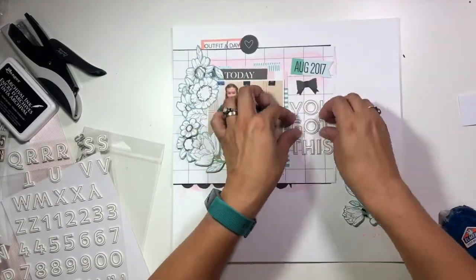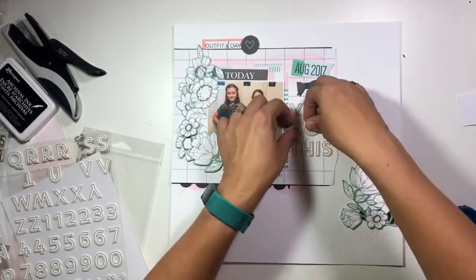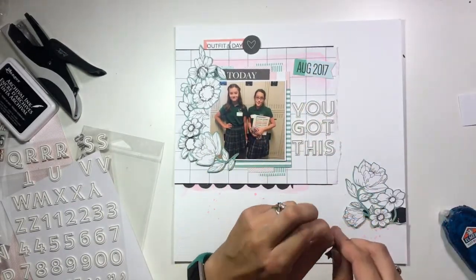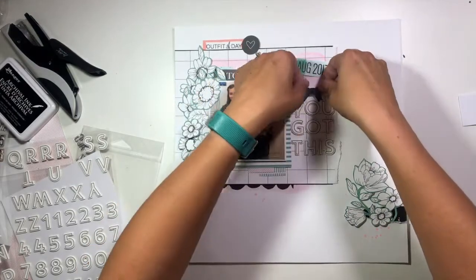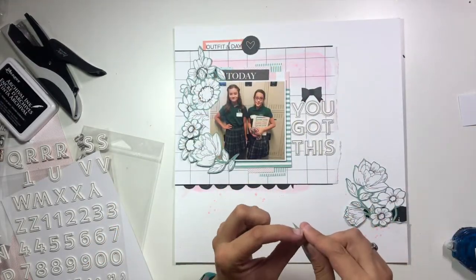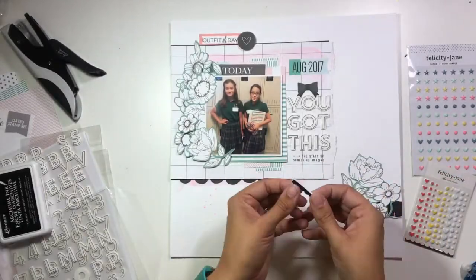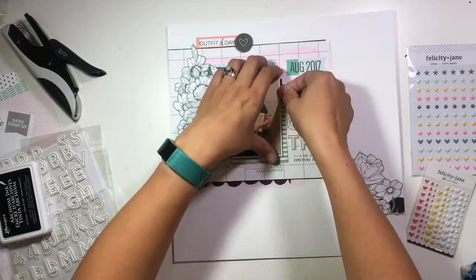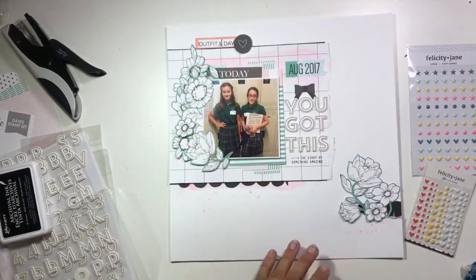I made my photo mat a little bit smaller than hers, so you're going to see I don't have quite as much empty space, and I'm adjusting those letters accordingly. That was because I wanted to have that little pocket of flowers down in the bottom right corner but didn't want it to be right on the bottom of the page. Then I went ahead and added a little more stamping underneath the title that just says 'the start of something amazing.'